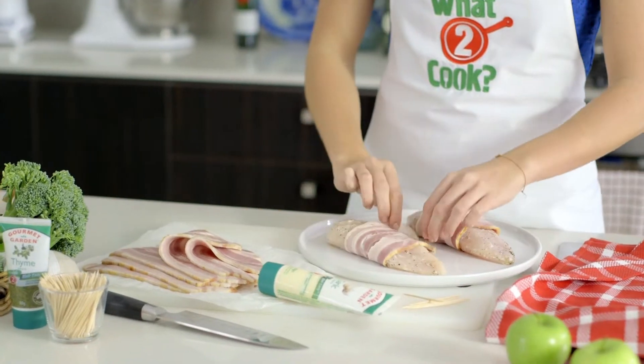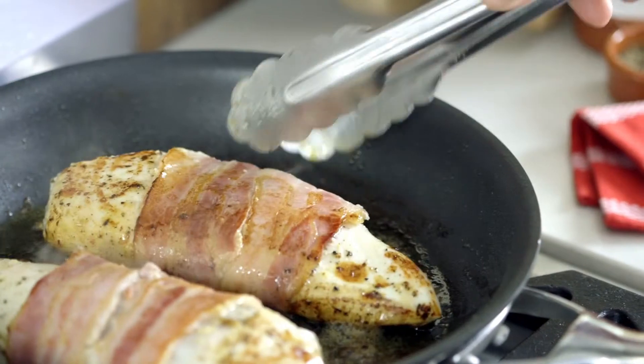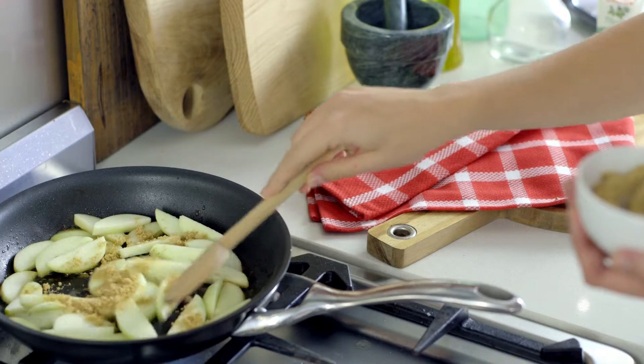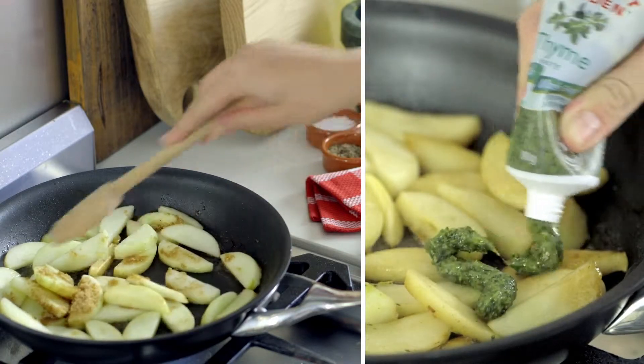Rub Gourmet Garden garlic on chicken breasts and wrap in streaky bacon. Brown the chicken breast and set aside. Next, sauté green apples with a sprinkle of brown sugar and a big squeeze of Gourmet Garden thyme.